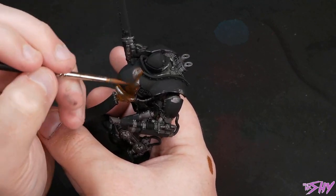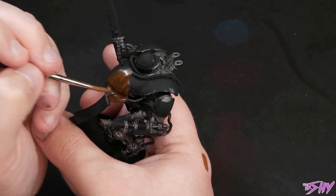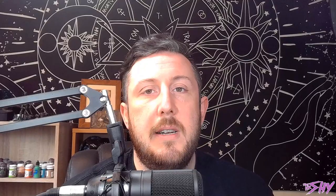For a nice simple start, I'm just going to base coat all of the armour plates in Mournfang Brown. A couple of thin coats until you're satisfied that it's nice and uniform.